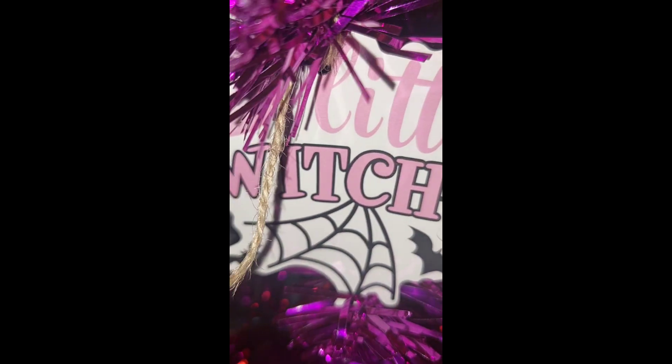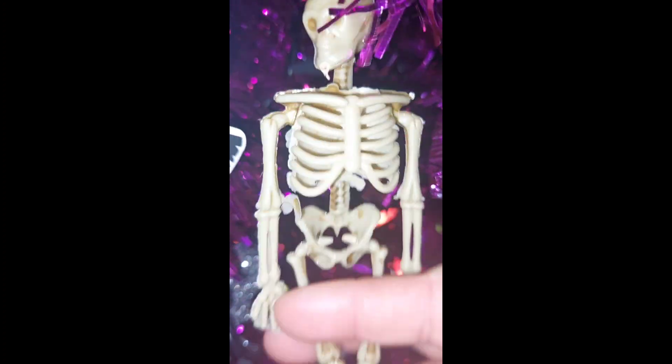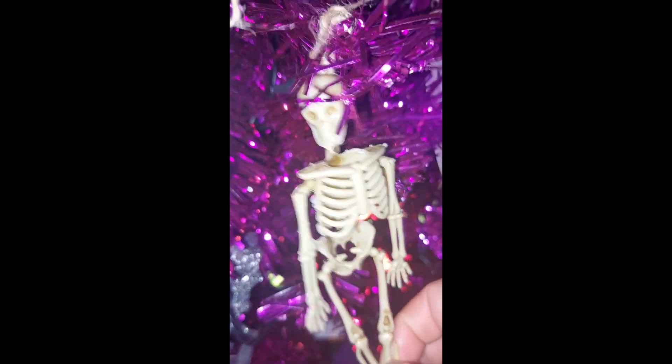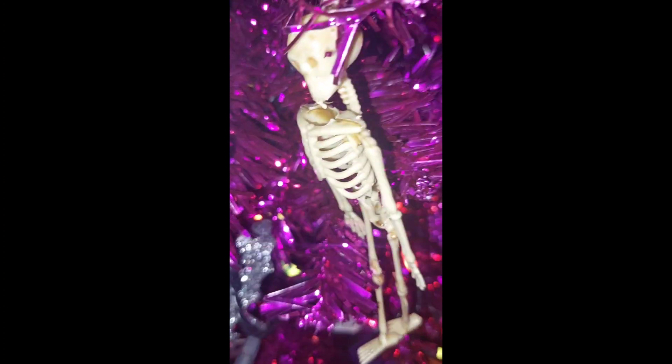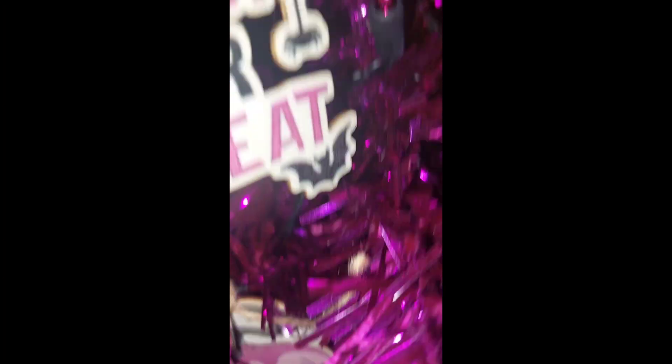This blue one, the pumpkin, the little mummy, and then this little witch with the little ghost. I had three of these from the skeleton garland, so I hung three of those up. And then there's the other little gnome, the pumpkin, and this trick-or-treat one.